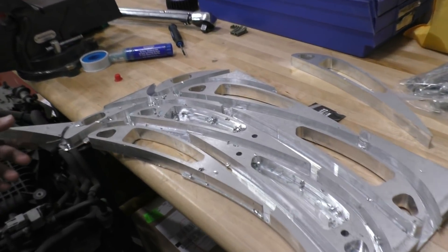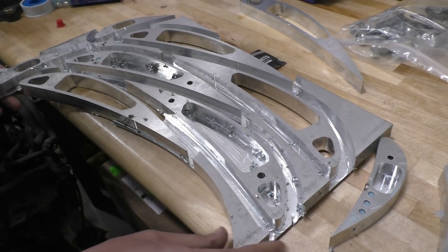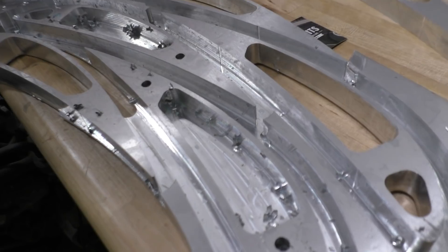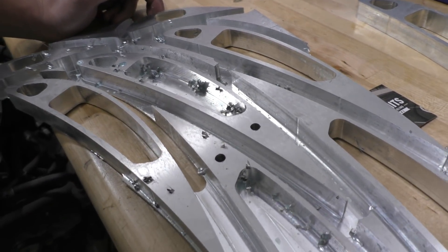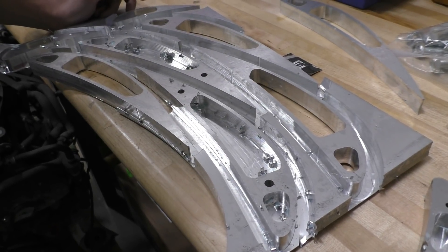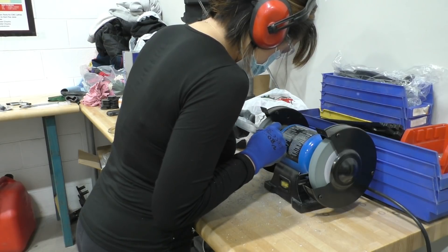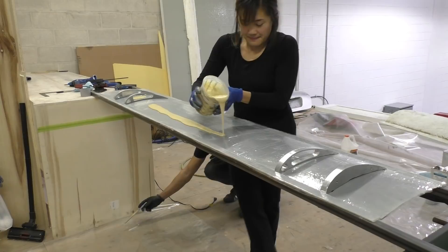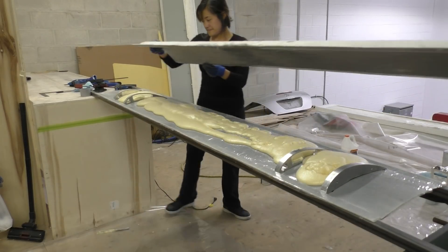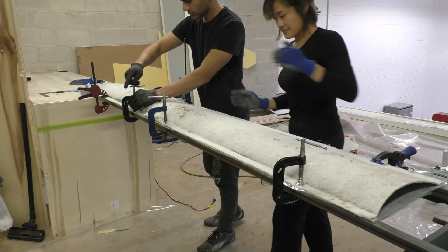We've run into a slight problem — maybe more than slight. It turns out all our pieces didn't really separate. The way we had it programmed, the whole piece actually separated from the rest of it. We did get some pieces that were fine, but on the rest of them the end mill didn't go deep enough and it didn't cut through them. We can't put it back in the machine because we didn't bolt all this individually, so now we need to go through the painful process of separating these individually. We'll fix it for future ones, but for this one it's not going to be easy. Wish us luck.